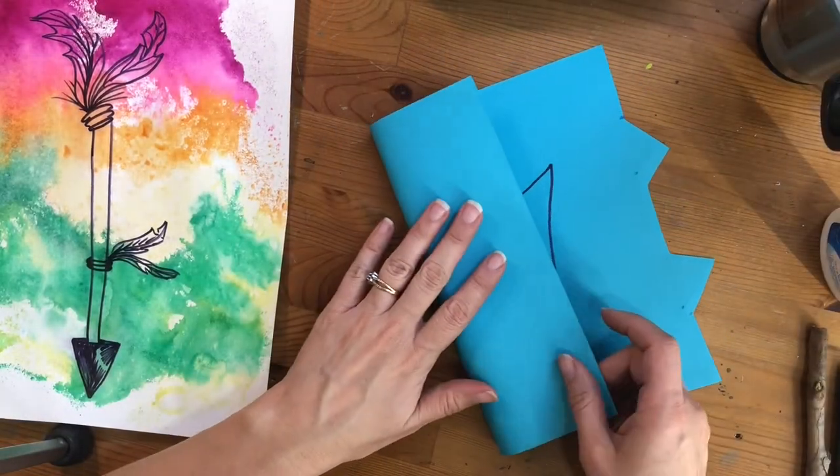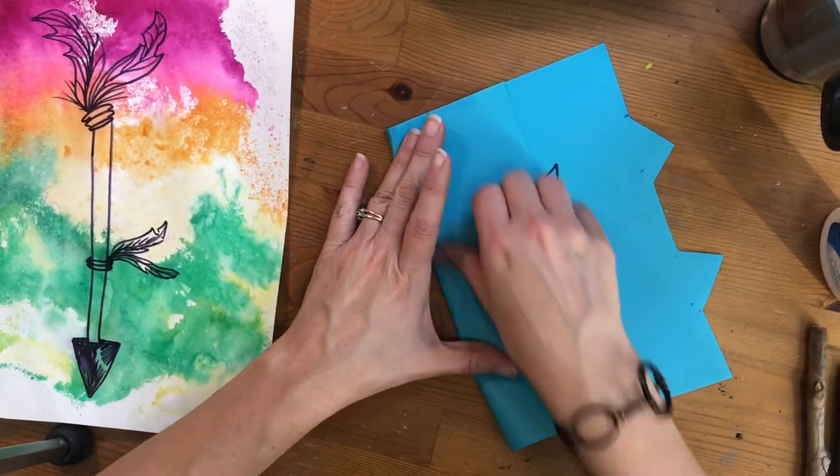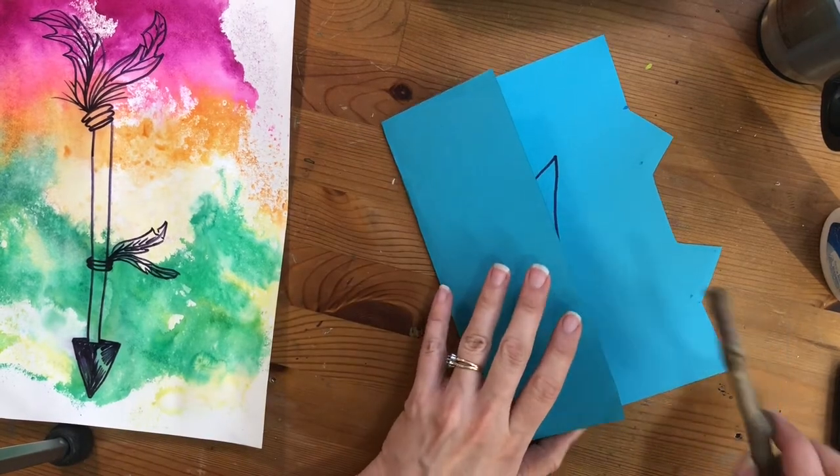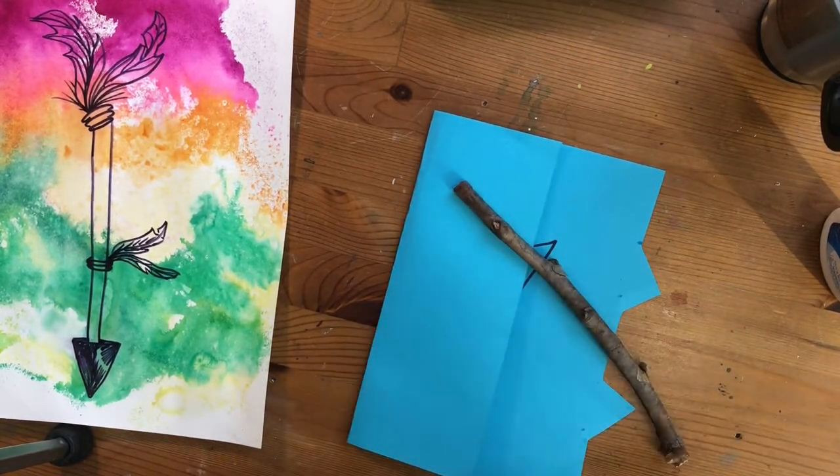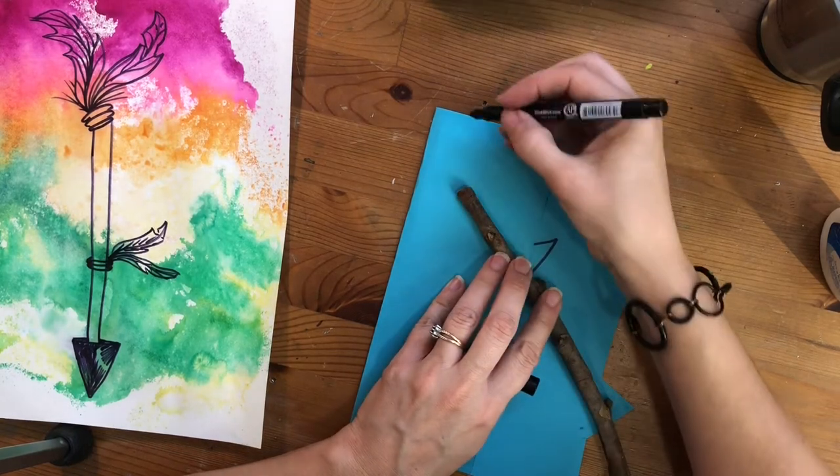To make this arrow two-sided, we're going to fold our paper over. I'm going to grab my stick to make sure that my arrow is a good enough size for the stick, and I'm going to draw the tip of the arrow.